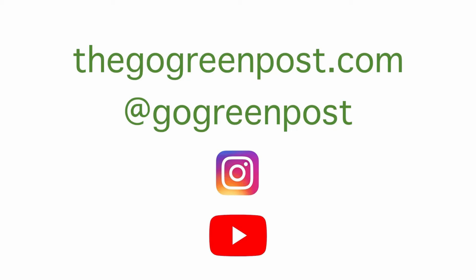If there are other products that you'd like to see me review, let me know in the comments. If you have questions about Rocketbook or already use Rocketbook, let me know in the comments as well. If you liked this video, let me know by clicking the thumbs up button and subscribing to Go Green Post. Thank you for watching, I'll see you next time.